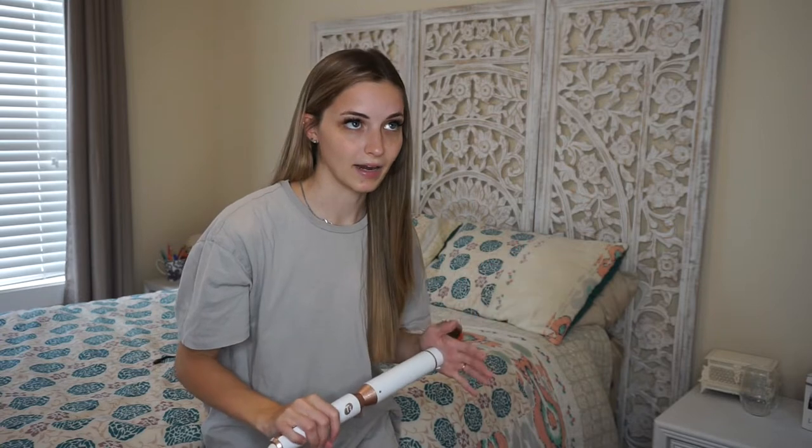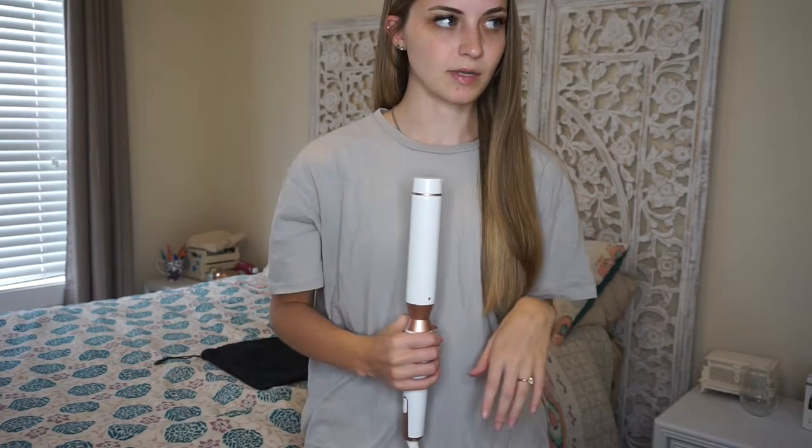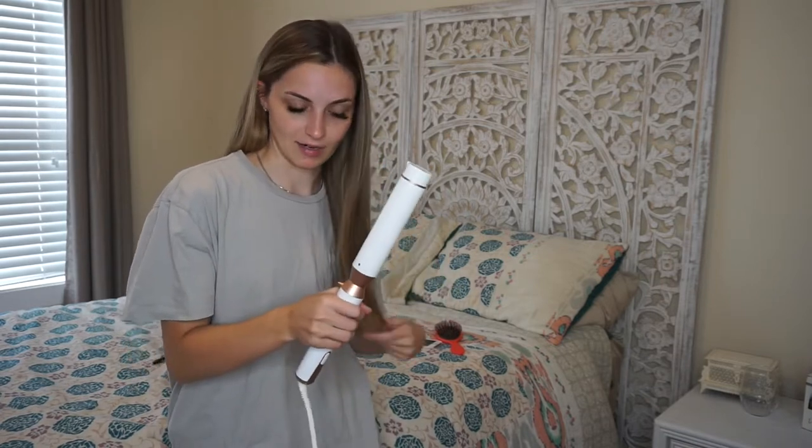Before this I had been using a really cheap Bedhead TG curling iron from Ulta. It worked fine but the barrel was really big so it just didn't hold very well. Sometimes I would also use a one-inch Conair curling iron. So I felt like I was due for a new one and invested in this. I bought it from Sephora. It was expensive, so you definitely don't need a super expensive curling iron — I'd been using a really cheap one for years — but I decided I wanted a nice new one.